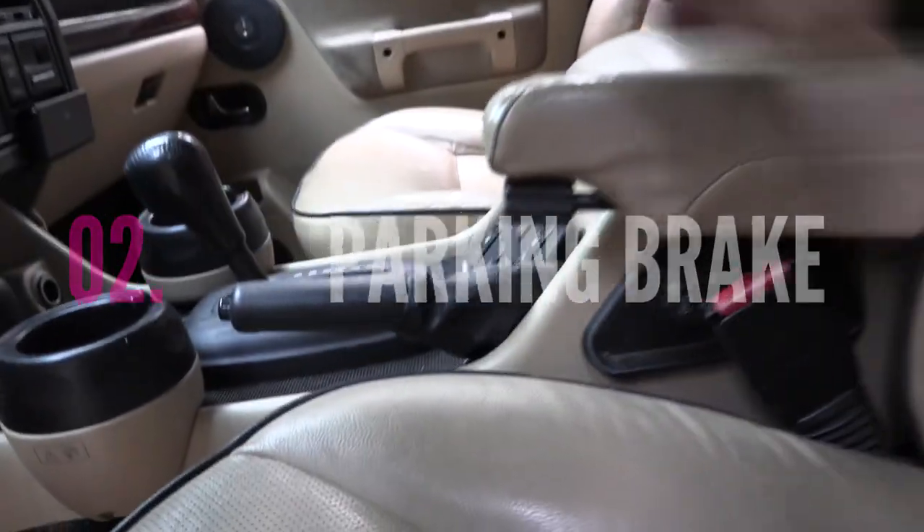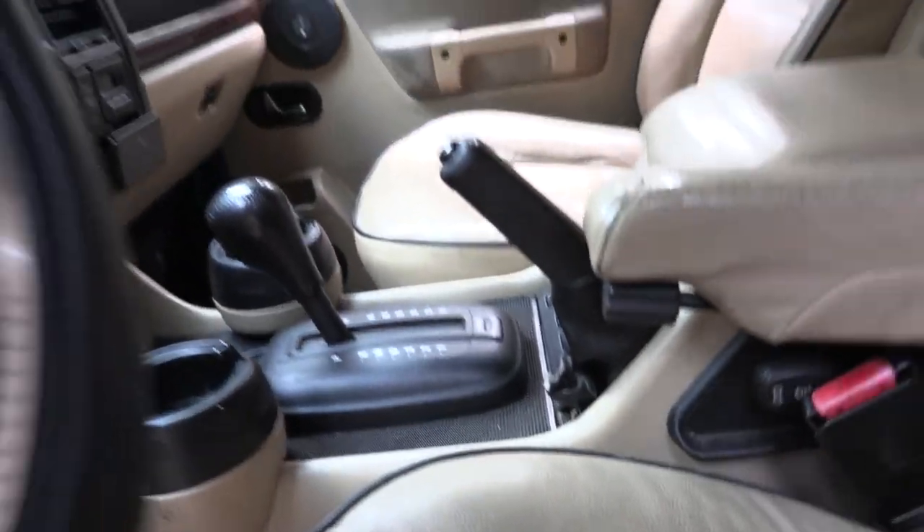The second tip is the easiest one we're going to talk about all day: put it in park and pull your parking brake.